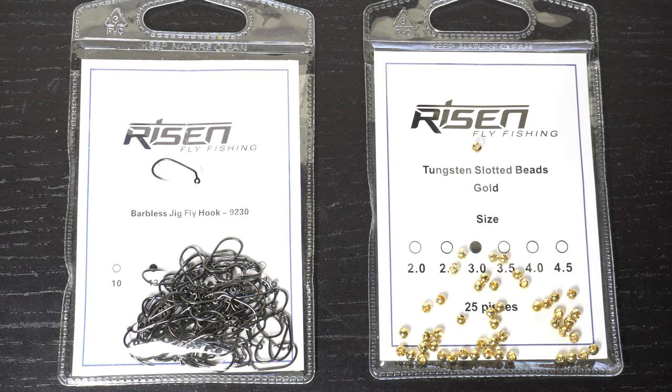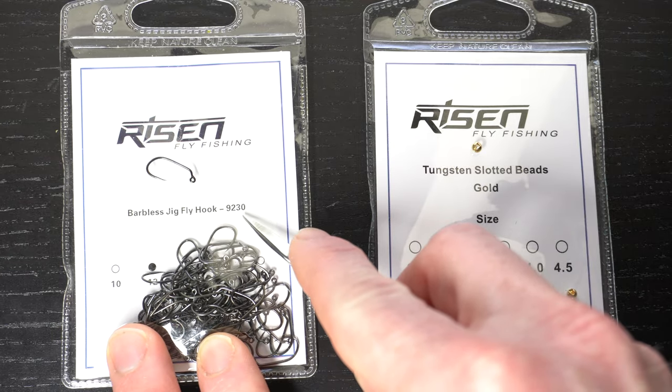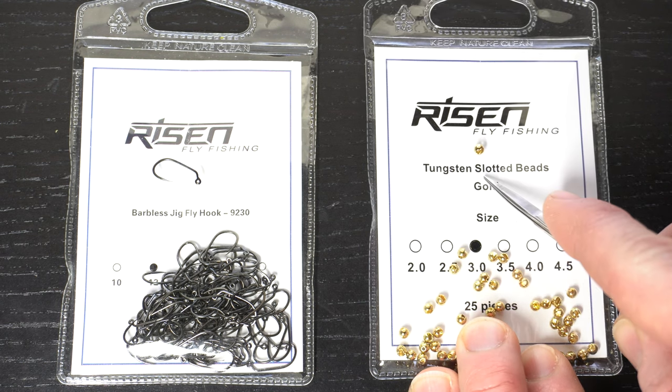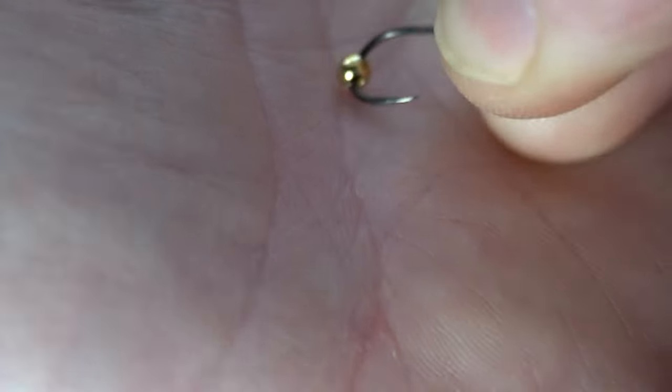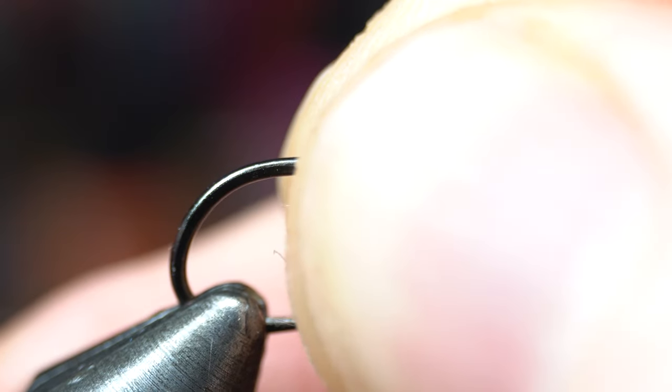To start we will need a jig hook and slotted tungsten bead. Today I'm using Risen's Barbless 9230 in size 12 and their gold 3.0mm size bead. The easiest way to get the bead on your hook is to place the bead in your hand and bring the hook point to it. Then place the hook and bead securely in your vise.